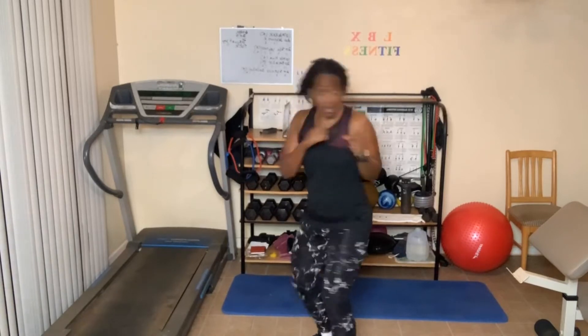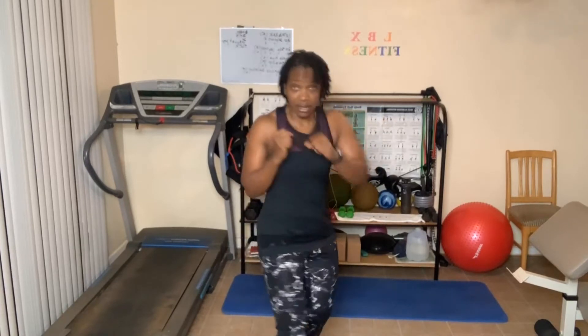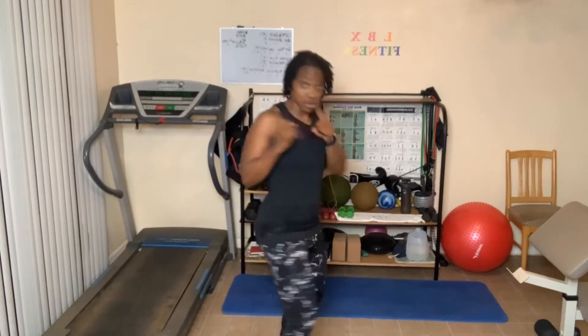Jab cross, here we go. One, two, three, four, five, six, seven, eight, nine, ten. Ten more: ten, eight, seven, six — guard those ribs — four, three, two, one. Switch sides, let's hit. One, two, three, four, five, six, seven, eight, nine — bring those elbows back — ten, nine, eight, seven — twist the hips — four, three, two, one.